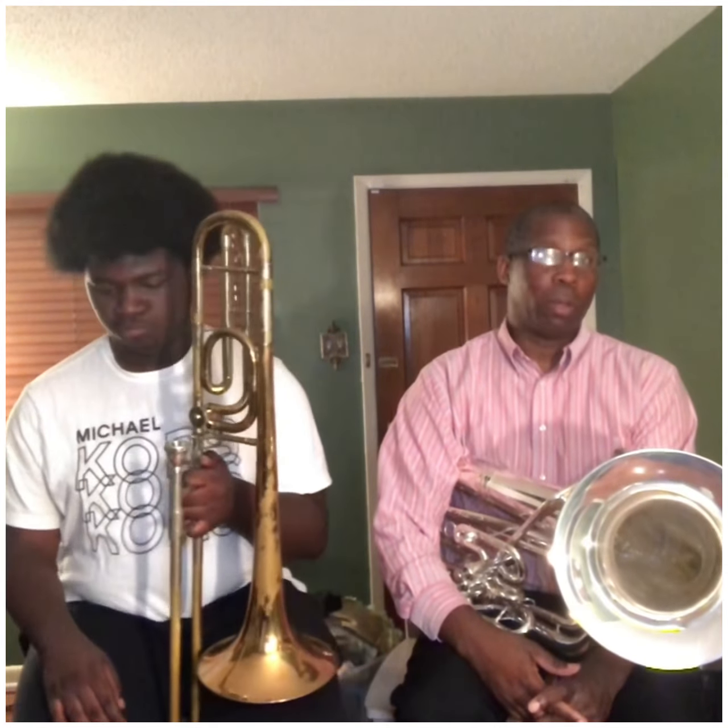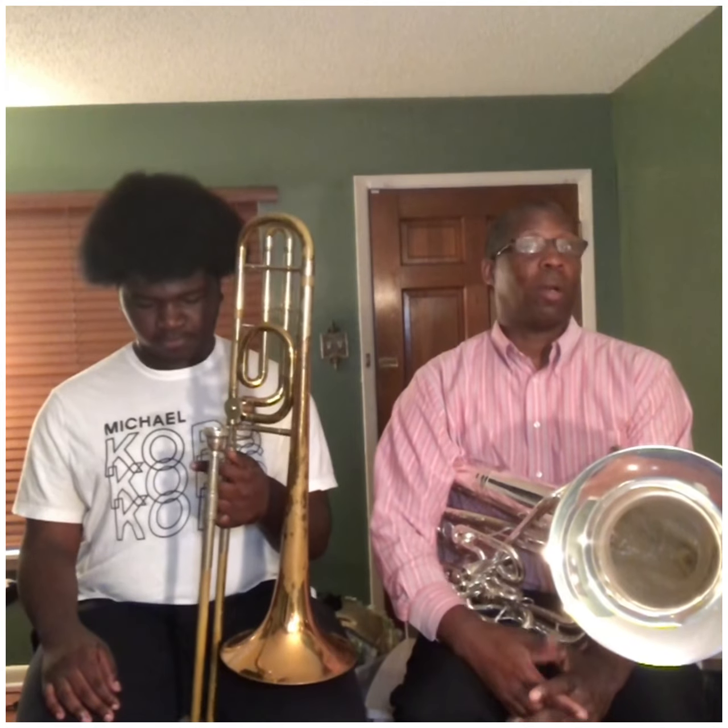Greetings jazz aficionados — lovers of the craft we like to call modern music. That's what Charlie Parker liked to call it. We have been talking about warm-ups, warm-downs, and bugle calls, but now we are transitioning into working up some technique, and an important part of technique are scales.